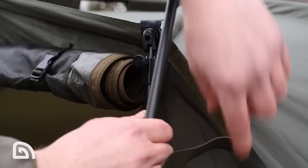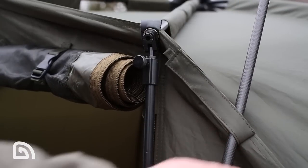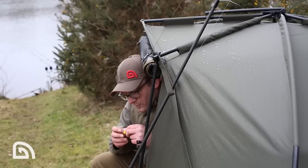On the front side of the rain gutters, there's two really useful Velcro rod retaining straps. These are dead useful when you're making up your rods and you don't want them blowing about or moving when you're getting your rig sorted, just before you get your rods out.